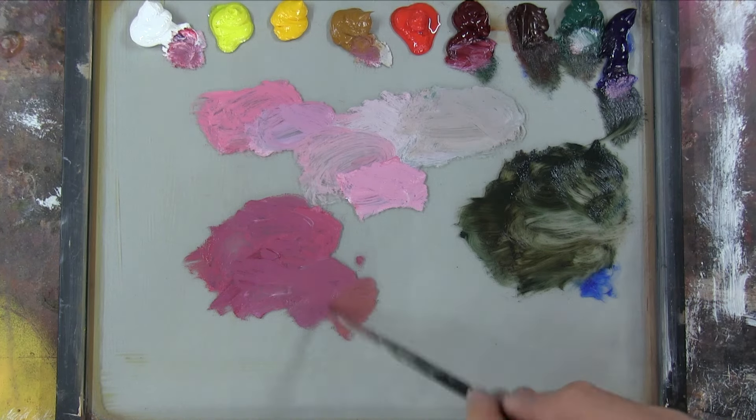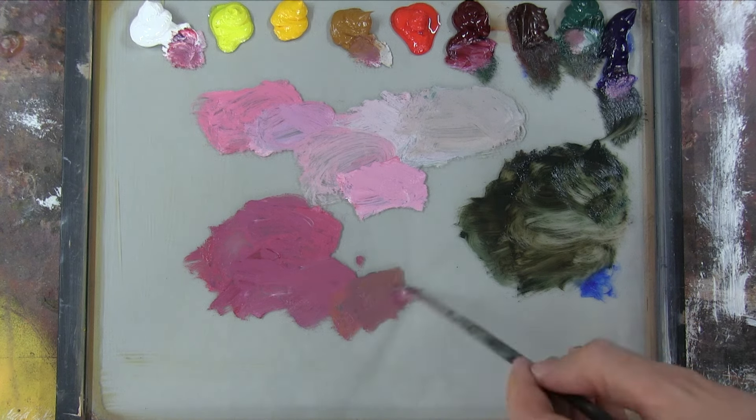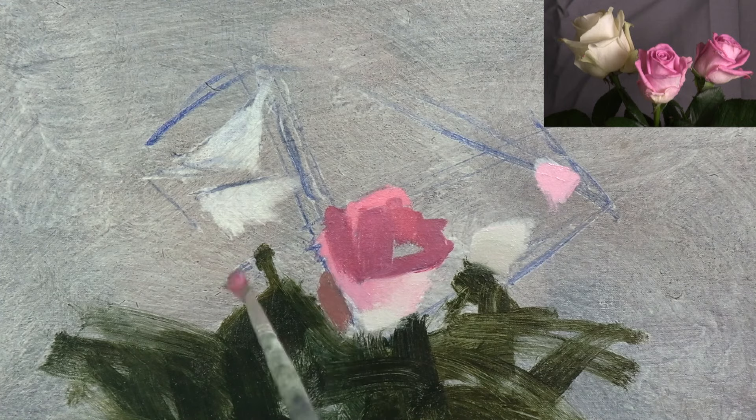Here I'm mixing a greyer, more neutral version of my shadow colour, by adding more yellow ochre and Viridian, which I'm using for the shadow at the bottom of the middle rose.